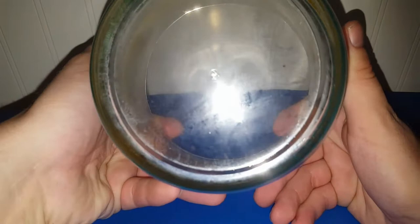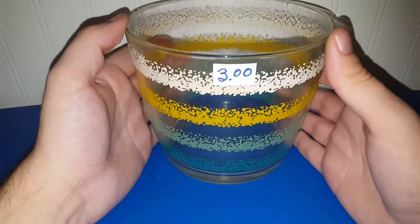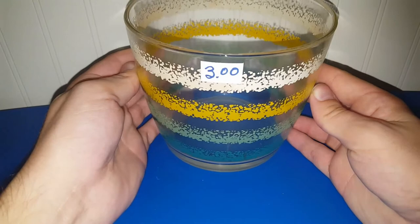The last thing from the thrift haul — I paid three dollars for this piece. I believe it's marked Libby on the bottom with an L in a little circle. It's got different colors: white, yellow, green, and blue. I believe this goes in the center of a drink caddy with glasses surrounding it. I just like the colors on it. I may keep this for myself or put it in a live sale — I'm not sure just yet.